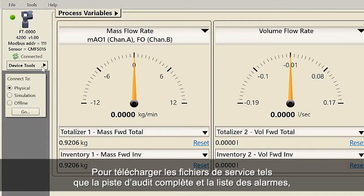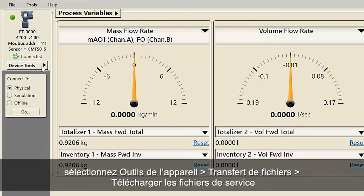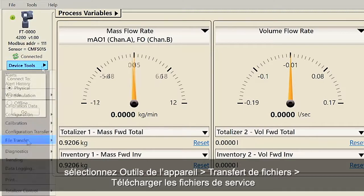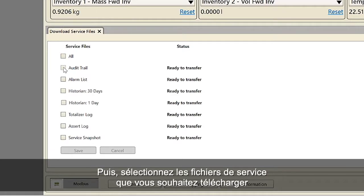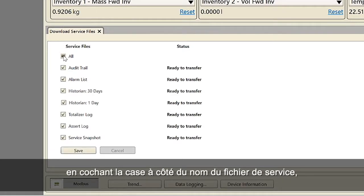In order to download the service files such as the complete audit trail and alarm list, select Device Tools, File Transfer, Download Service Files. Then select the service files that you want to download by checking the box next to the name of the service file, and then click on the Save button.